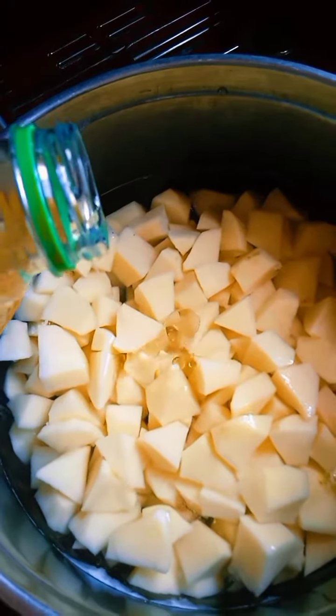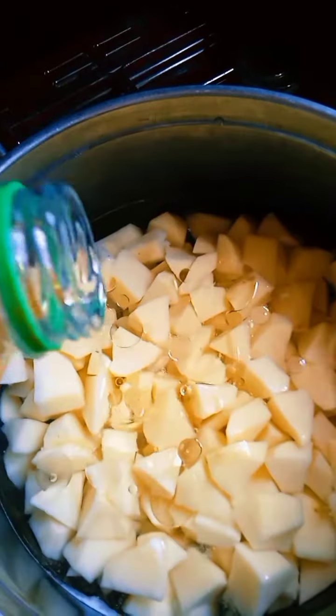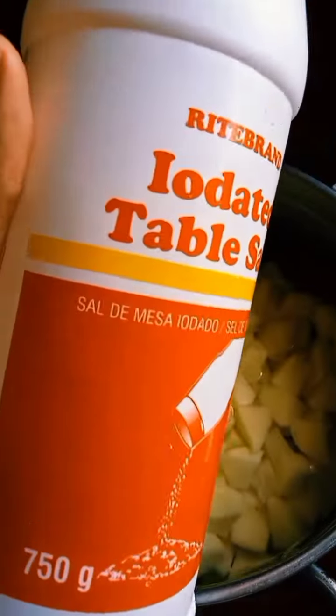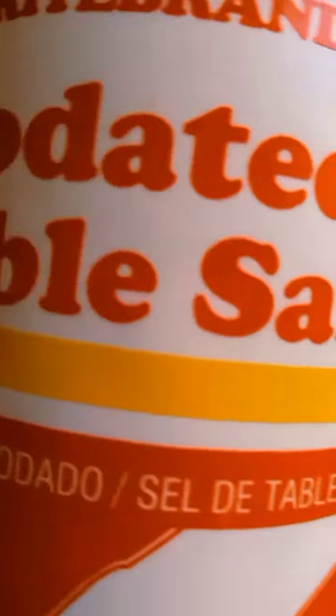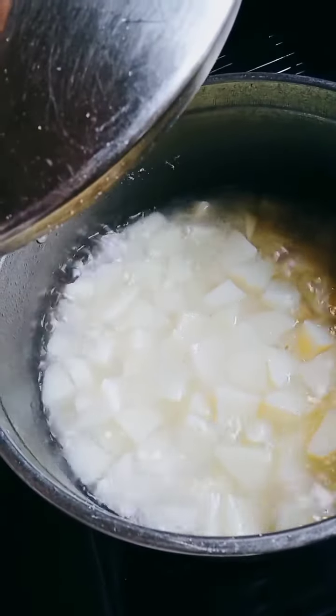Here I was boiling the potatoes and adding some oil — because who's not having oil in their food? Added some salt for taste. They had boiled and I was just checking on them.